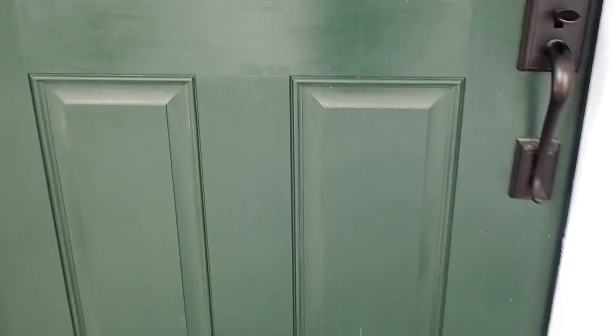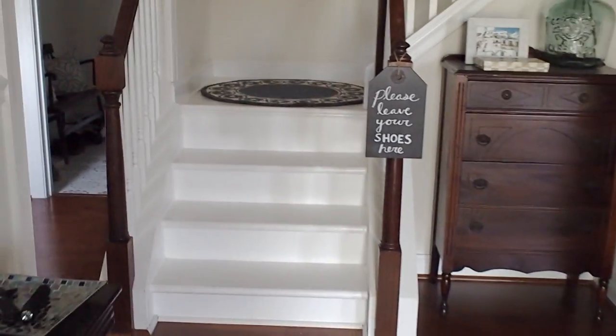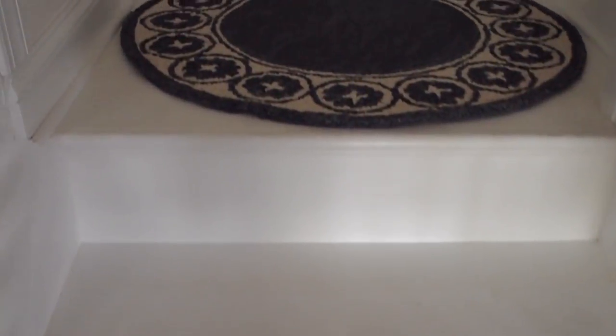I ripped it up and I painted my stairs. I just want to talk to you guys about the process of that, how long it took, what I used, whether or not I recommend it, and how they've held up over the last year. Welcome to my home. These are my stairs currently. They've been painted and they have been walked on for the last year and this is the current state that they are in.